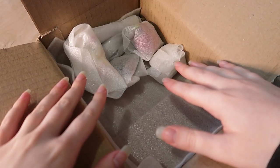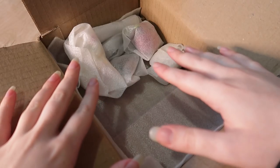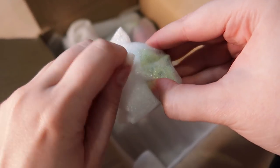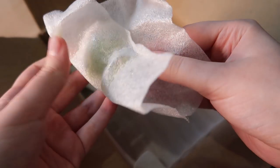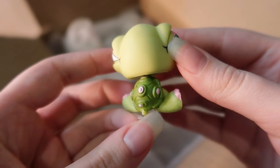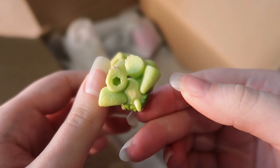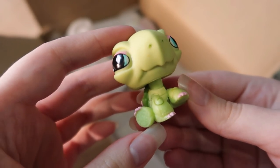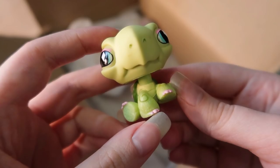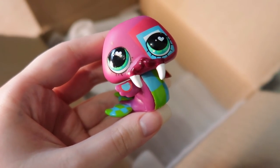Let's hope none of the other LPS are fakes. There is a dog I really want — that's the main reason I bought this package. Next up we have a little turtle. This little guy looks pretty authentic; I've never really seen any fake turtles before, and fake LPS usually tend to be popular molds. I don't think turtles are the most popular, so I'm pretty confident this guy is legitimate. He's in really good condition — I love the colors, especially the little swirl on his knees.